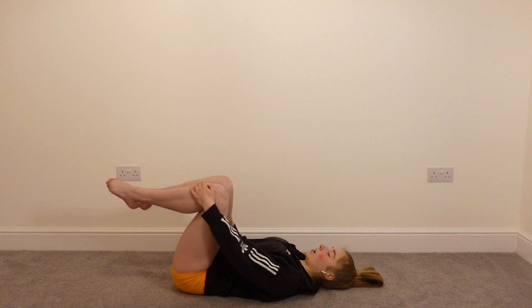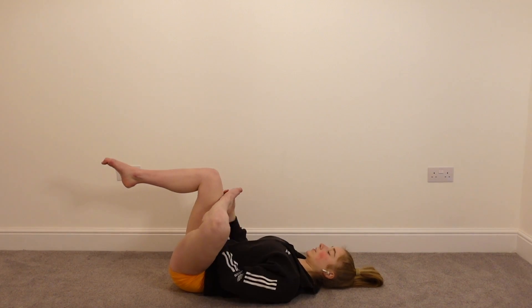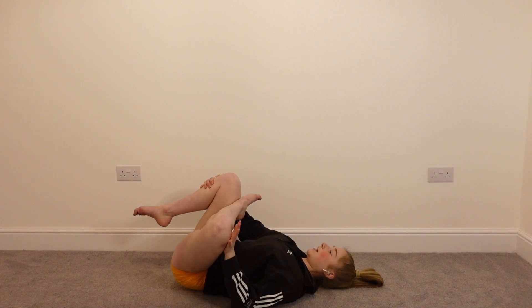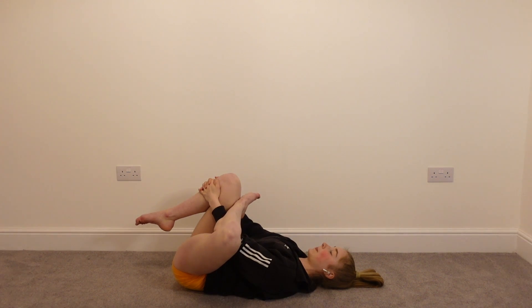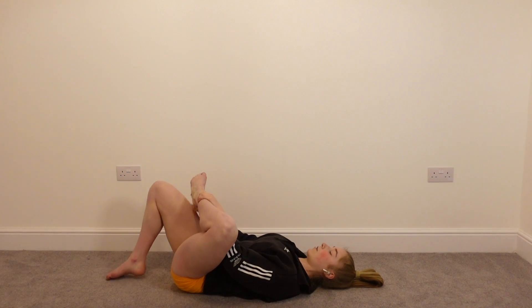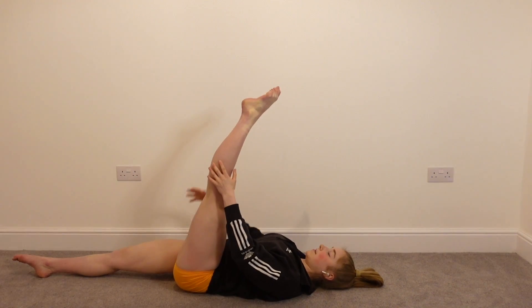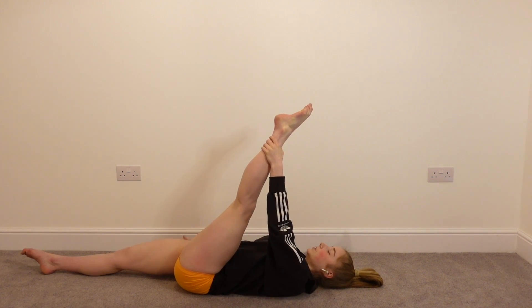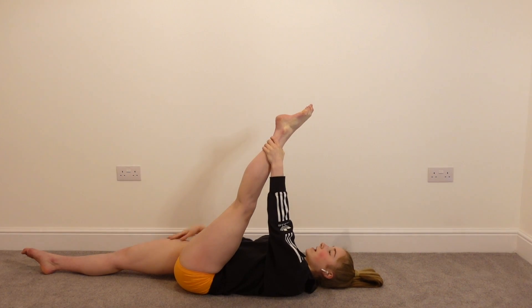And we're going to go into our lying glute stretch. One leg is going to be bent, the other foot is going to be on that knee which is bent. Then we're bringing the front leg in towards the chest, driving that knee which is out to the side towards the wall in front of us, and just hold that position.